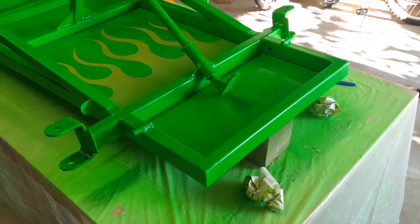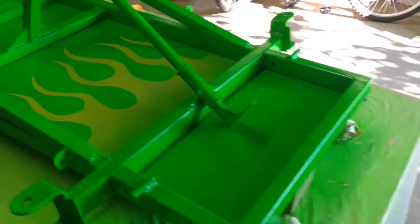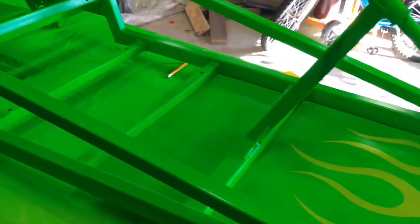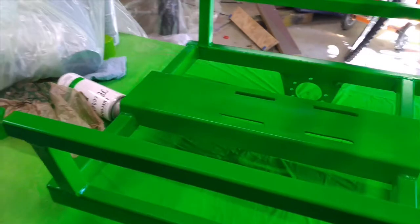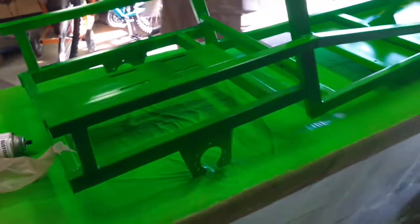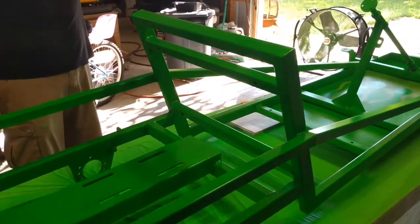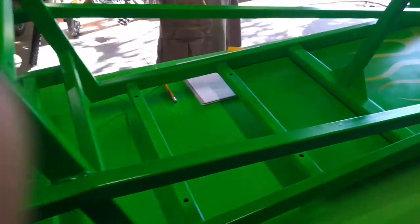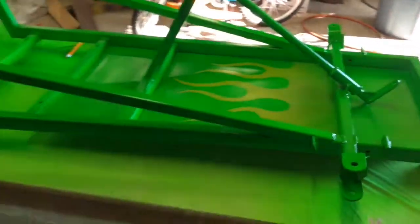Our finished painted go-kart frame — you guys, this is a beauty. We had hard-fought troubles with the terrible Rust-Oleum fluorescent neon green paint, but we managed and we conquered, and this is the finished product.